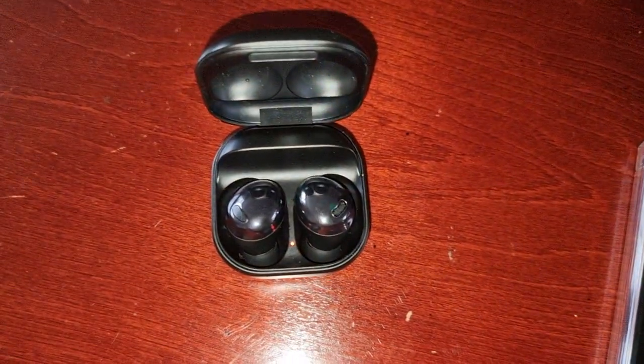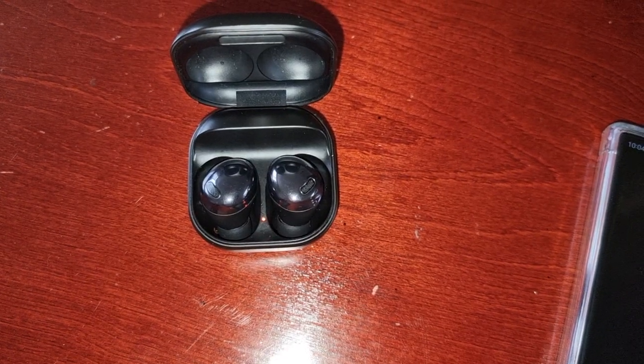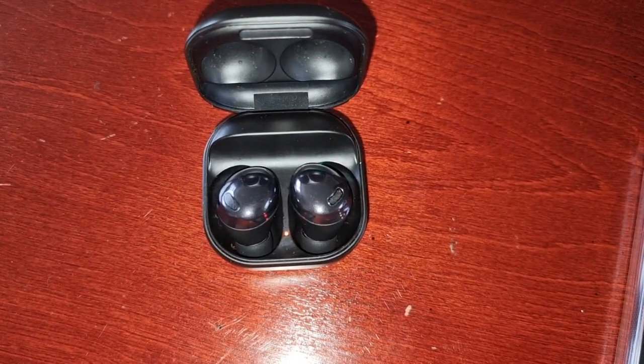Both phones need to have Wi-Fi and Bluetooth turned on while sharing. At the moment I don't have any Bluetooth speakers, but I've got some Galaxy Buds Pro earbuds, so I'm just going to use them for the demonstration.